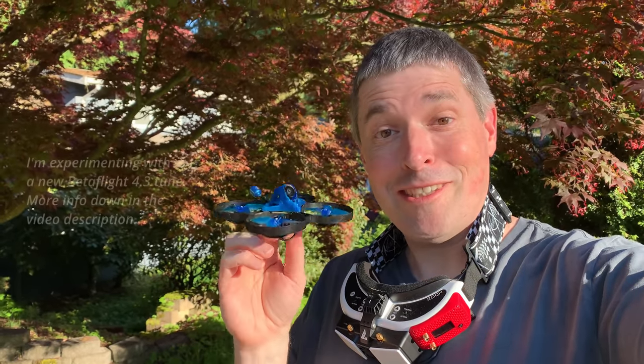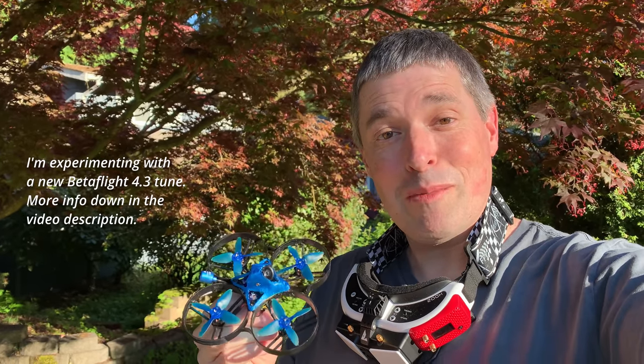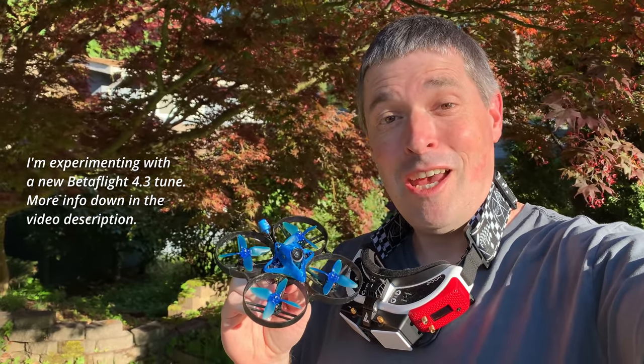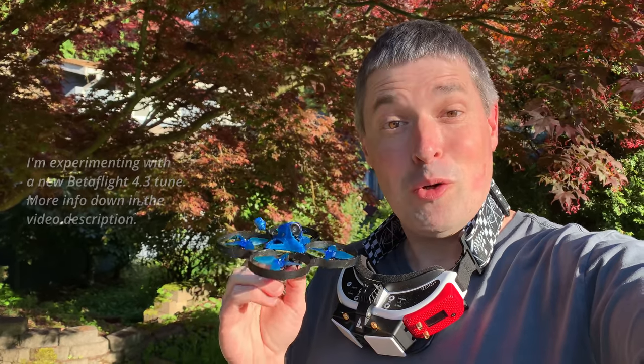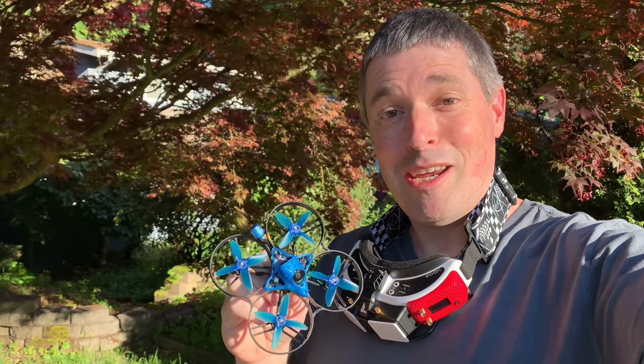I hope you've enjoyed this video — I've certainly enjoyed making it, and I'm really happy with this build. If you think you might want to build something similar, I'll put the parts in the video description along with STL files. They're not affiliate links — just go find whatever FPV retailer you want to support. If you want to see more of my projects, like and subscribe, and we'll see you later.